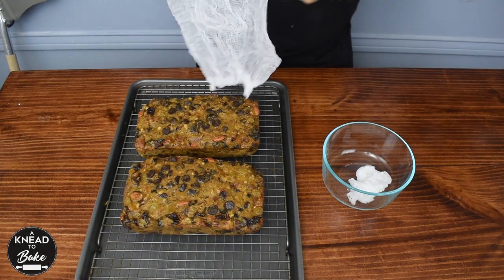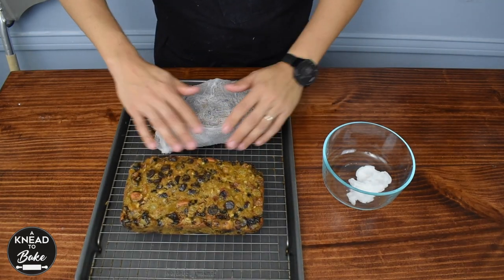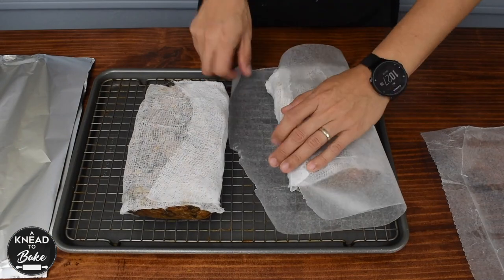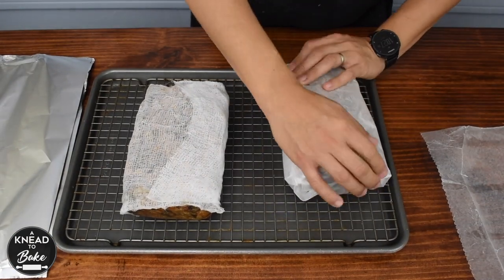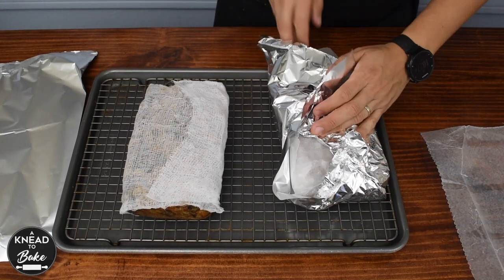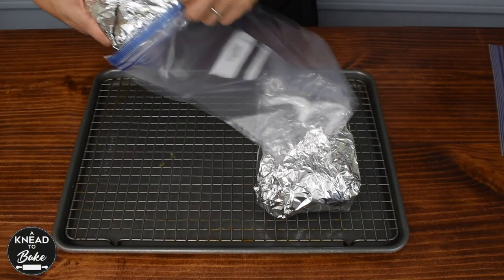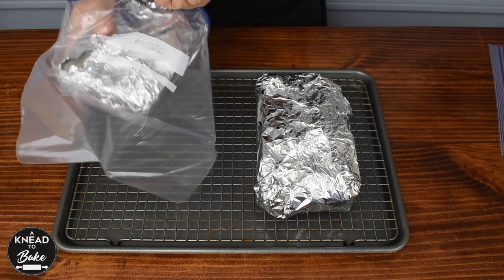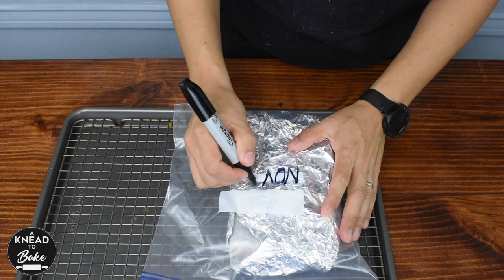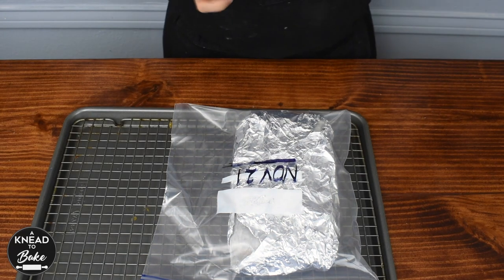Grab each cake tightly and cover with wax paper and foil. Transfer the cakes to a plastic bag and store the cakes in the fridge for up to eight weeks.